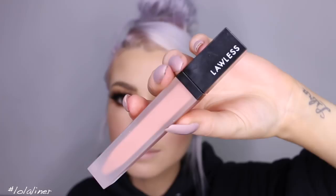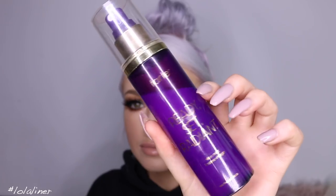To finish it off, this is a liquid lipstick from a brand called Lawless — they're a new brand — and the color is called Cameron. Then just finishing it off with some setting spray; this is the Ready Set Radiant from Tarte.